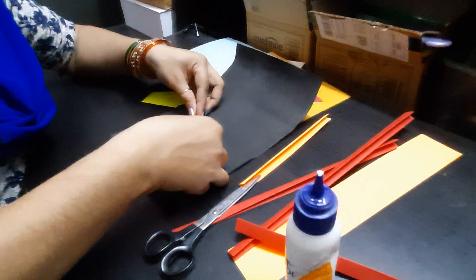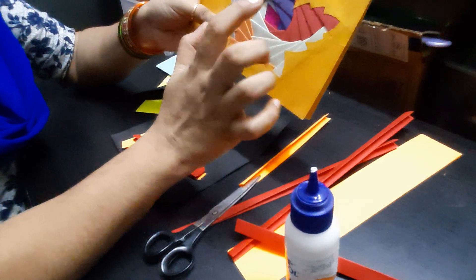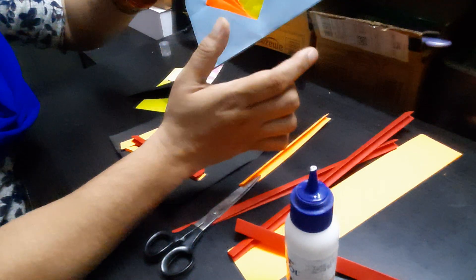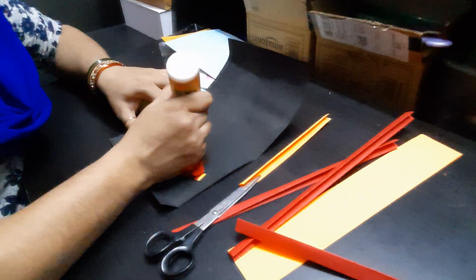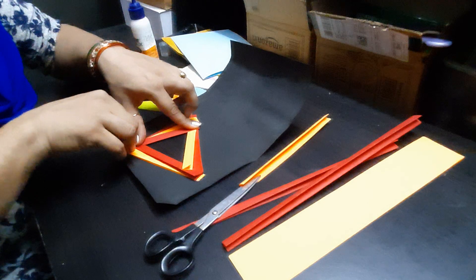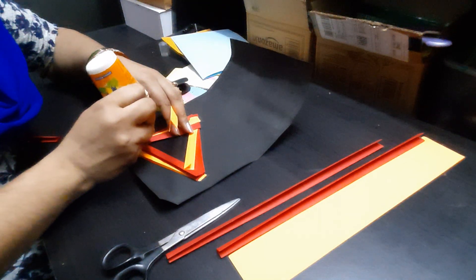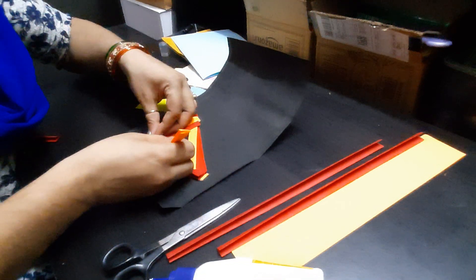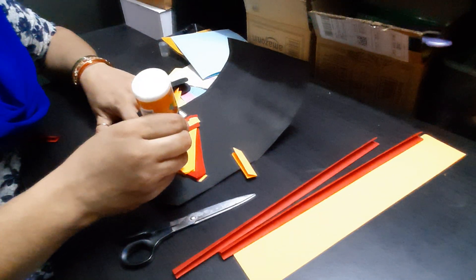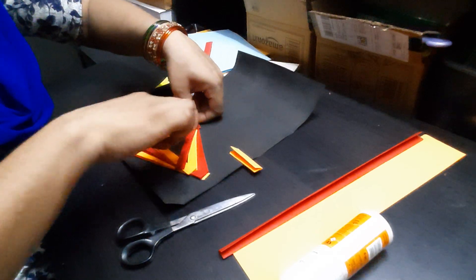When you are doing a triangle shape you can also take three colors. For this one I have imagined it's a pentagon, so I have five colors here. In a square you can just take two colors. Keep on sticking alternate color strips and complete sticking the whole triangle — outer edge to this corner, inner edge to the next corner.